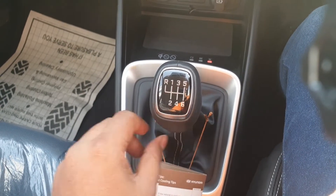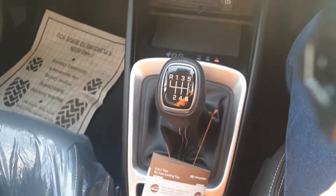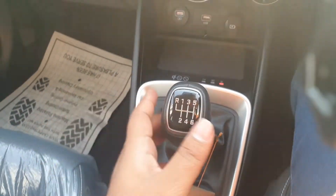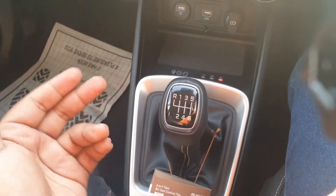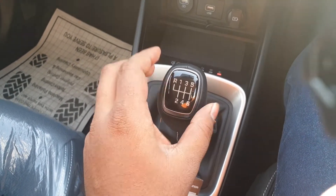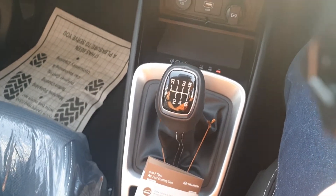The one-litre GDI turbo engine comes with a six-speed manual gearbox and a seven-speed DCT. The seven-speed variant is not available at the showroom right now — as soon as I have it, we're going to do a test drive. This is the one-litre petrol engine. There is also a 1.4-litre diesel engine which comes with a six-speed gearbox, and a 1.2-litre petrol engine that comes with a five-speed manual transmission.